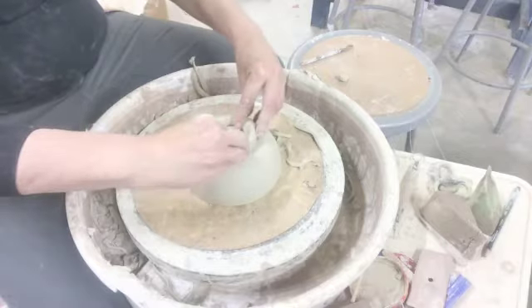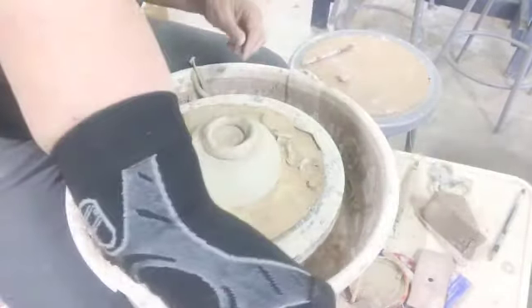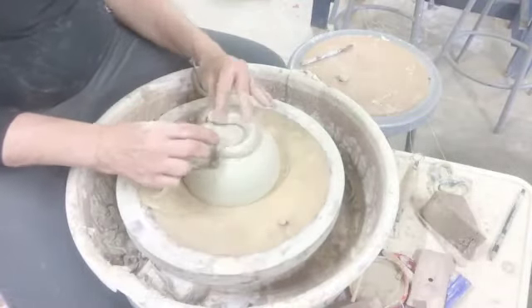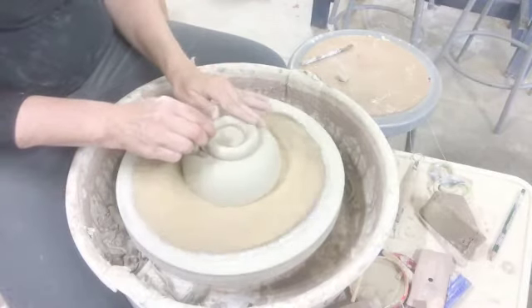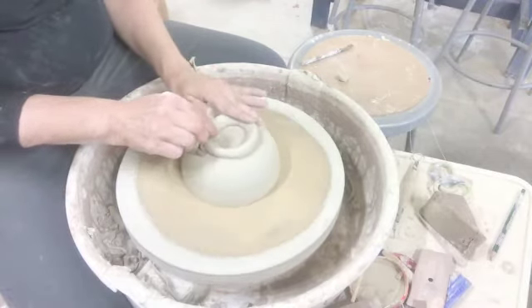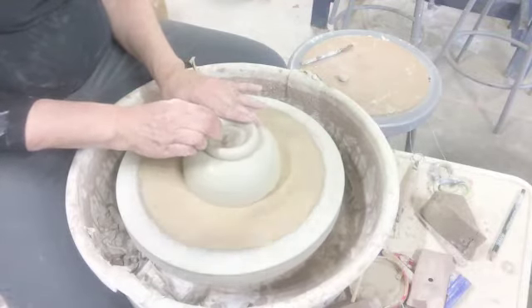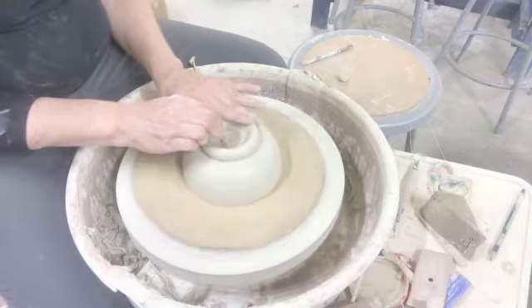That pretty much attaches it, and then I'll actually just throw it as an individual piece because I'm trying to create a foot that the bowl can sit on when you turn it over. Once I feel like I've got it attached, I'll do a pull or two.